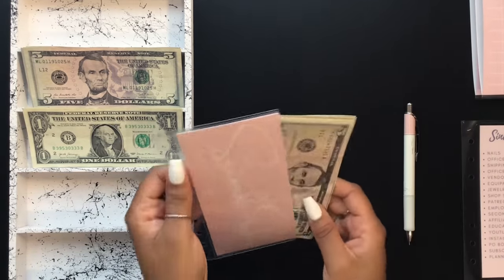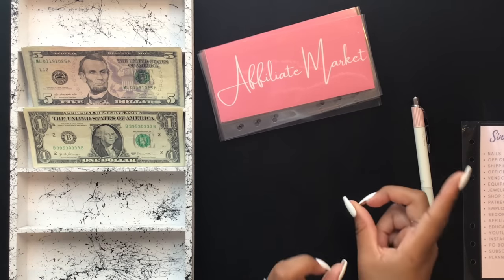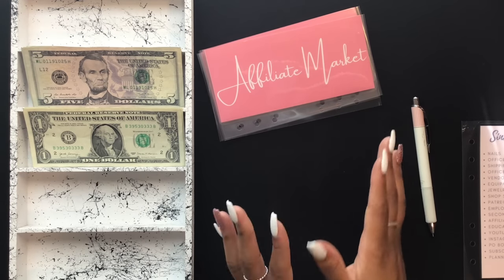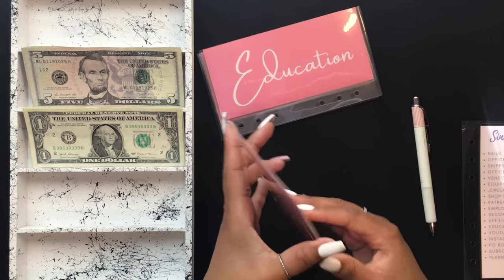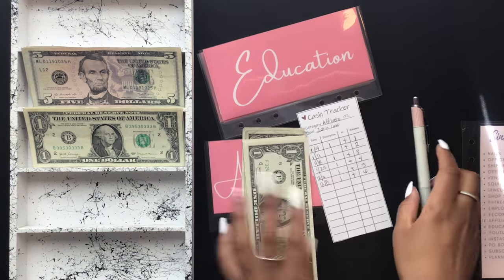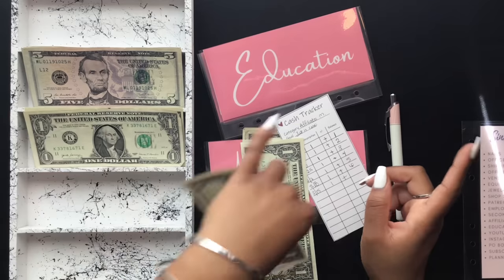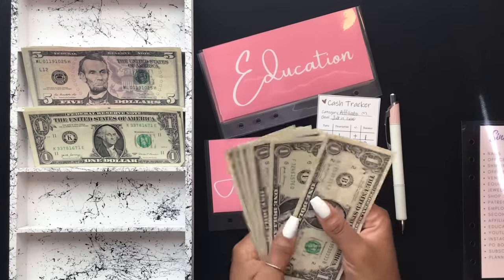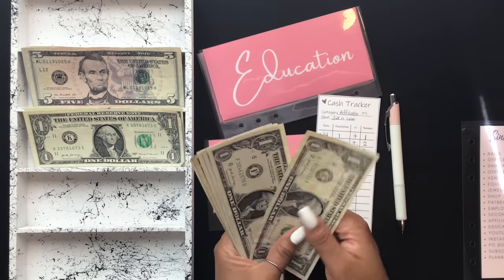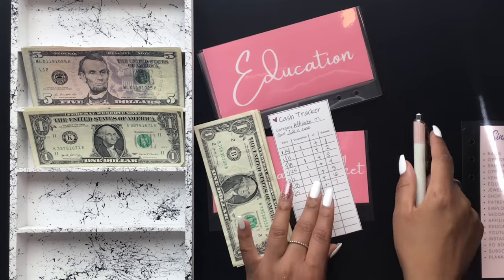The next category is my just in case category. These are expenses that aren't in a weekly or monthly budget, but just in case these things come up, I'll have an envelope with some funds in it. Affiliate marketing is my first envelope and it's going to get $1. As an affiliate marketer for quite a few companies, for the most part they send me things free of charge, but in the event I want to purchase something they didn't send me to try out, I'll use this envelope. We now have $7 in affiliate marketing.